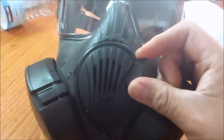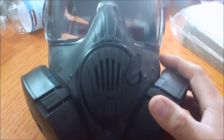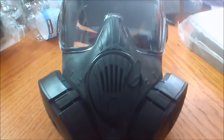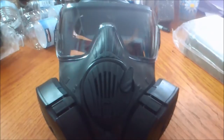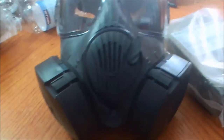This thingamabob I believe is for the drinking tube, which is right here. The air filters are here, and it comes with the visor as well. Other than that, this is the unboxing of the gas mask — ta-da! New gas mask, new filters.